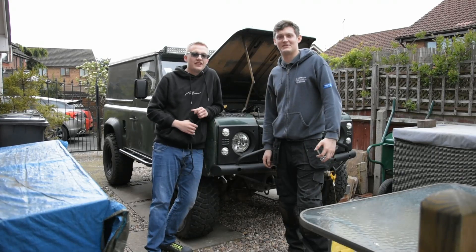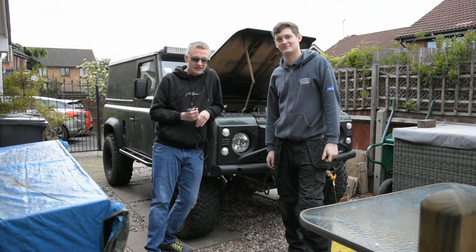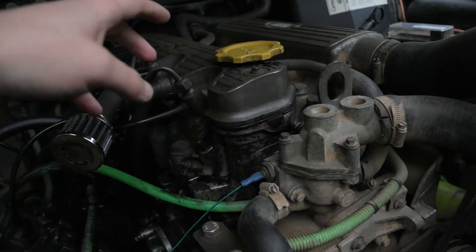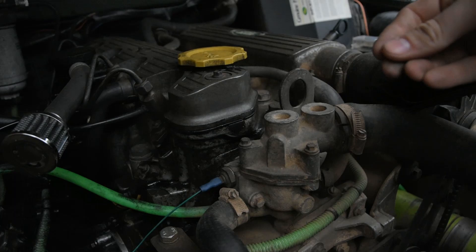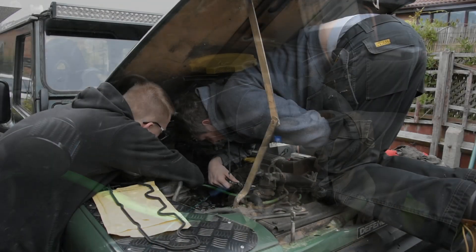Hello and welcome to Driven TV. Today we'll be replacing the rocker cover case gasket. It's seeping everywhere and it's got a little bit lit, so that's what we're going to be replacing today. Let's crack on.